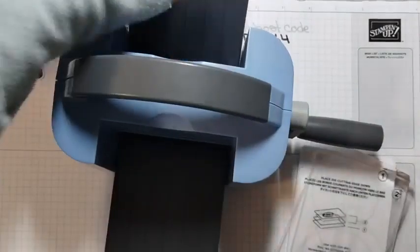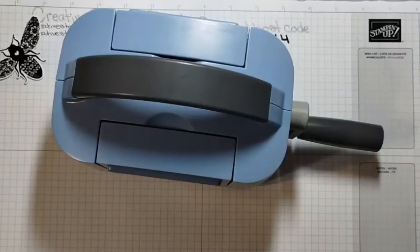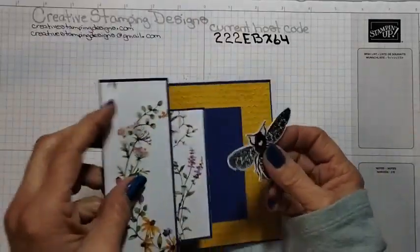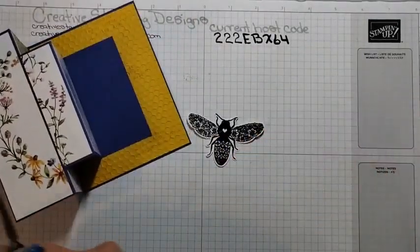I think that's the only thing I have to die cut — I die cut a bunch of things before I got started because I wasn't sure if my arm was going to let me do any die cutting today. So we have this giant bee. Oh, and I did — here's the one thing I also die cut from a scrap piece of paper.